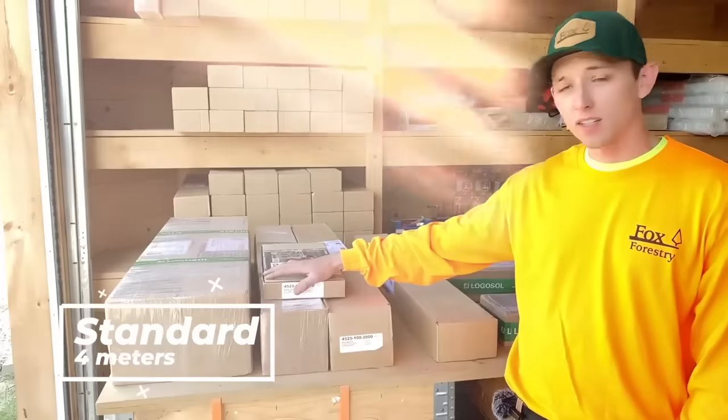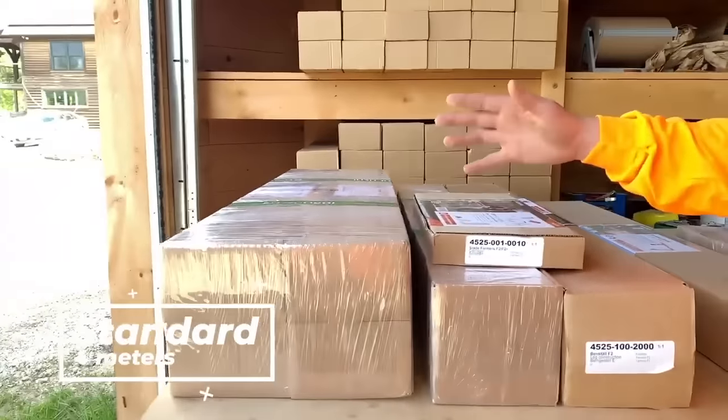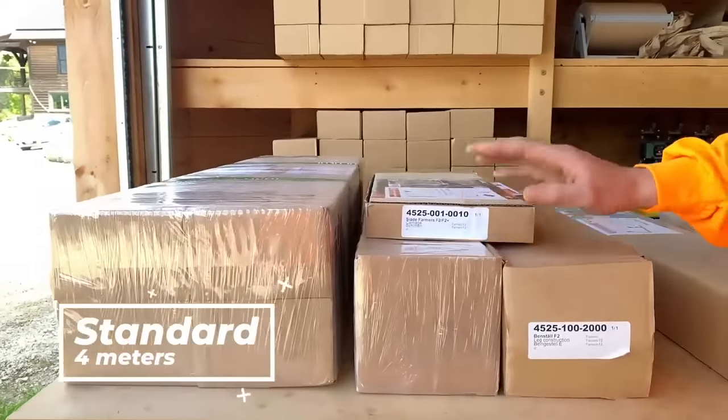This is your standard F2 4-meter package — four boxes, your rails, two legs, and a carriage.